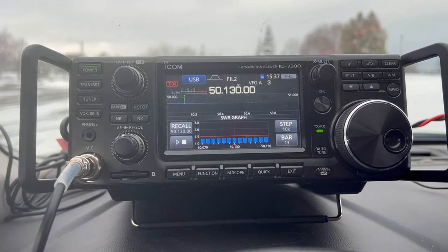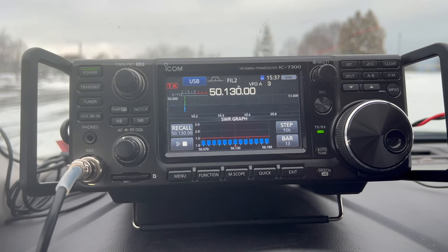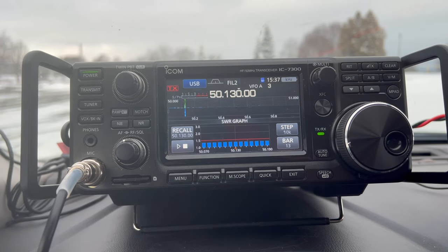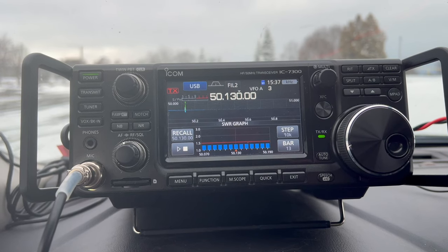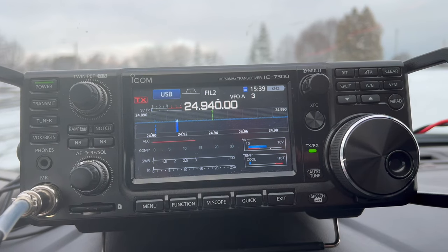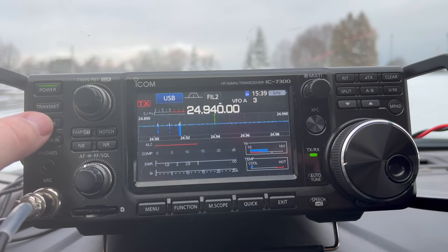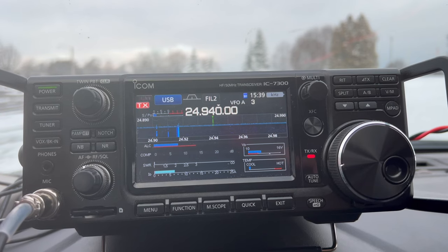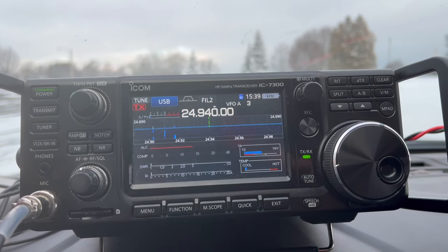On 6 meters, very good SWR too — below 1.5, probably 1.4 in the lower portion of 6 meters where you might be doing weak signal like SSB or FT8 digital modes. On 12 meters, the internal 3-to-1 tuner was able to match it.